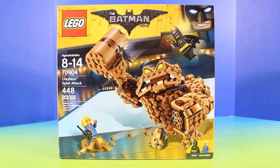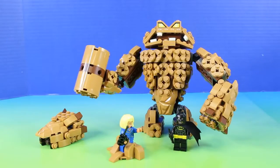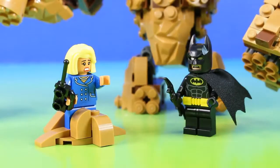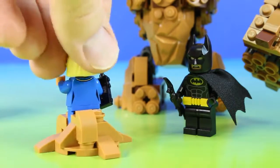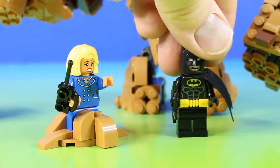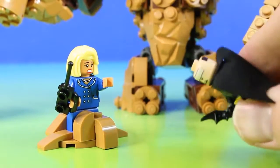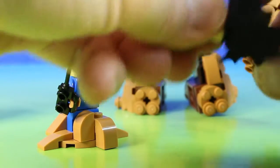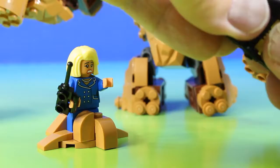First, let's check out Clayface Splat Attack. Here's everything this set comes with. We have the mayor and she's been attacked by Clayface. She has her radio in her hand and she just radioed Batman to the rescue. And check out Batman — he has a Batarang and we can take off his mask and switch his face around.